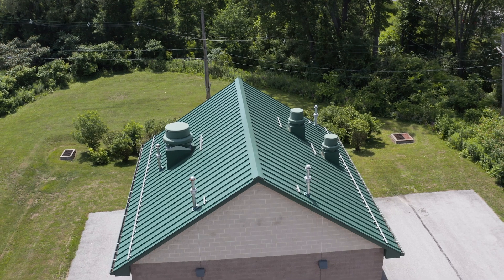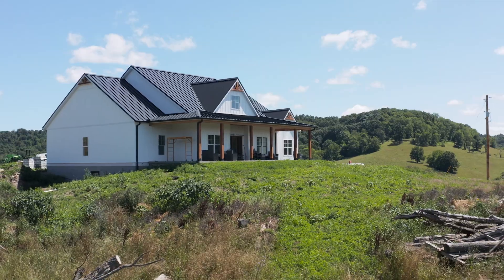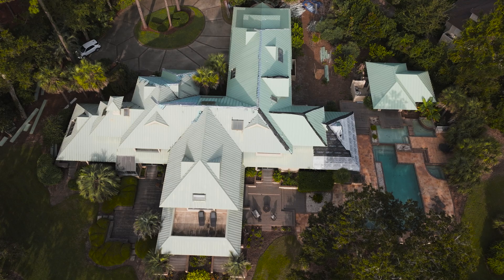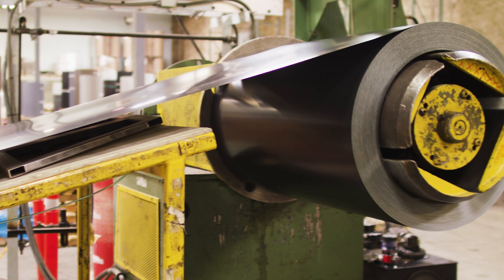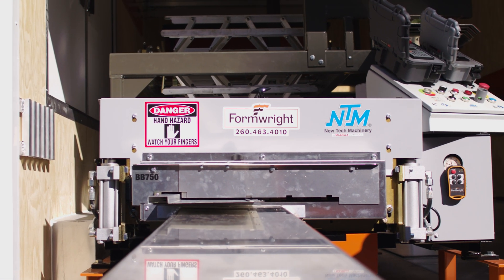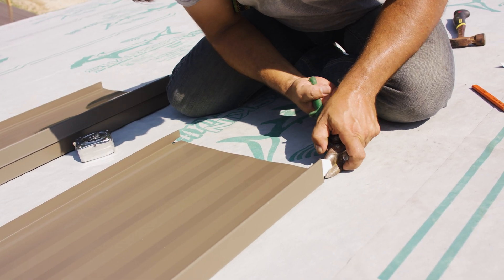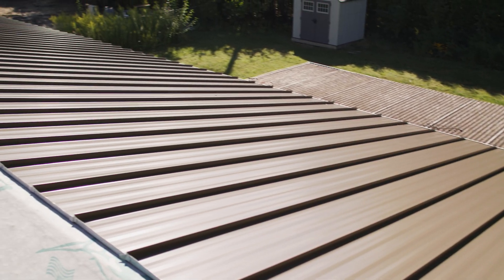Panel seam height, or rib height, is a choice made based on aesthetics, whether your project is commercial or residential, panel engineering, and some other factors. Metal roofing comes in all kinds of different thicknesses, but for standing seam specifically, we usually see it between 22 gauge and 26 gauge in steel, and 0.032 and 0.040 in aluminum. These thicknesses are the sweet spot for formability for manufacturers, ease of installation for installers, and cost benefits and durability for end users.